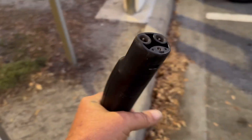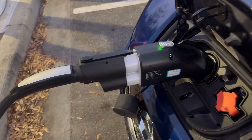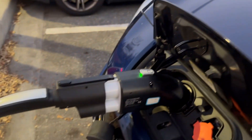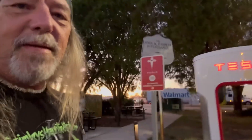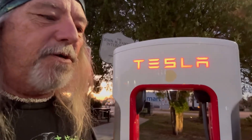I'm recording this with my phone, so I've got to activate the charge real fast with my phone and then get back to recording. It's okay to plug this in first — yes it is. It is not a Magic Dock, it is just a regular charger. I can't show the app because I'm recording on my phone, but the Tesla app is showing the speeds now, which is cool. Right now I'm actually only getting 52 kilowatts, but it is working.